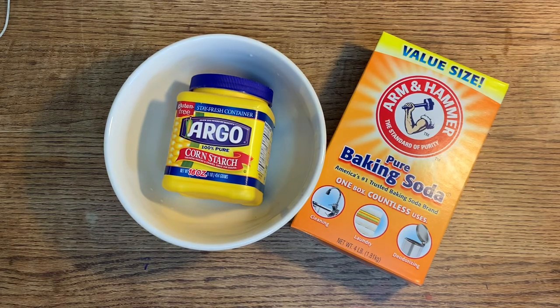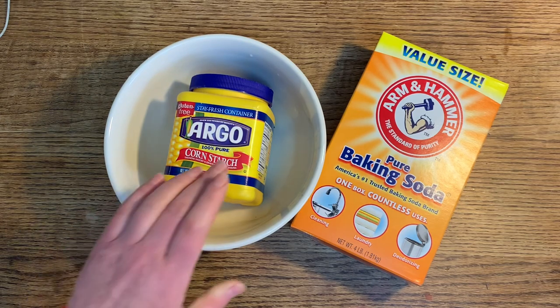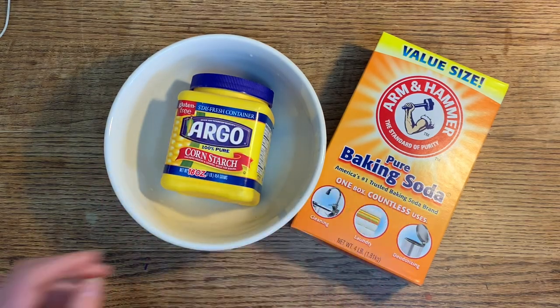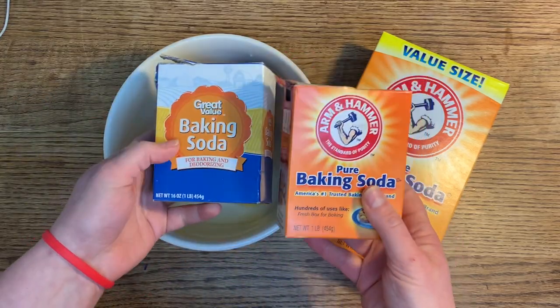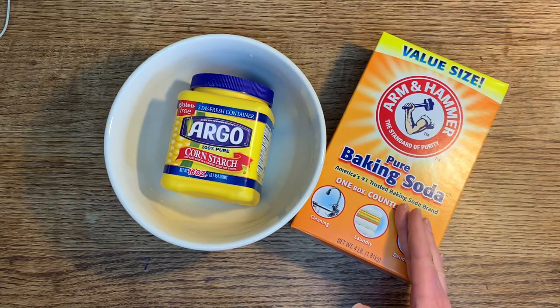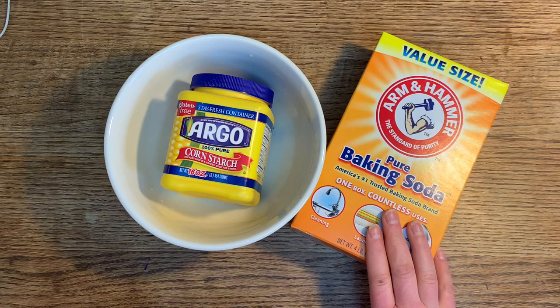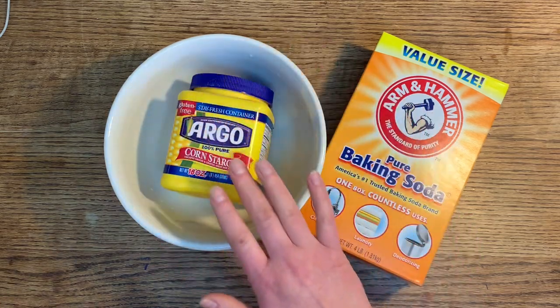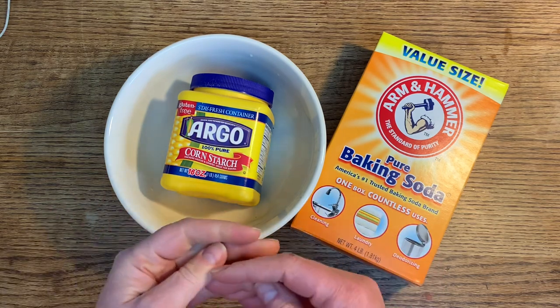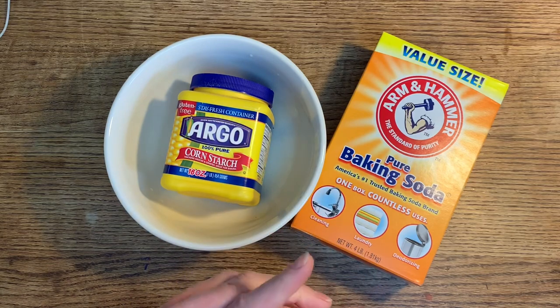Hi friends, it's Miss Joy. Today I'm going to show you how to make one of my favorite make-at-home DIY air-dry clay recipes. It's very simple and very cost-effective — just cornstarch, which is gluten-free, and baking soda, which is very inexpensive. You can use smaller generic packages or a giant box of baking soda from Walmart — about two or three dollars. This air-dry clay feels very similar to Model Magic by Crayola: soft, easy to work with, and really fun and lovely.